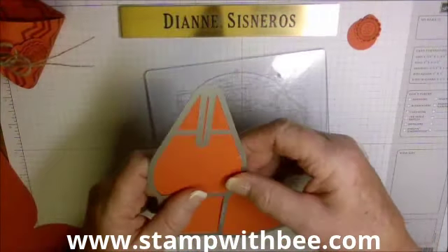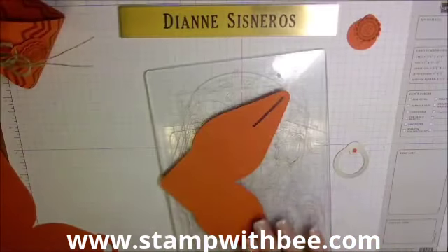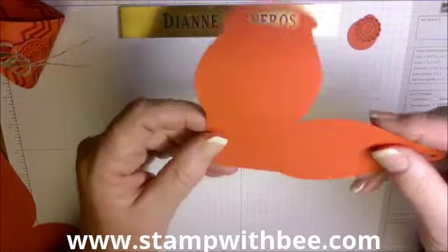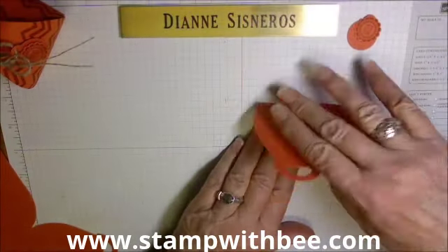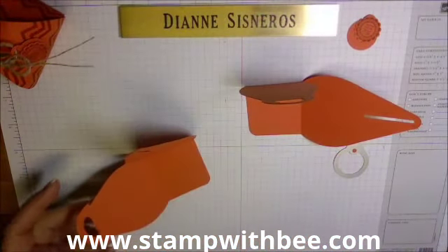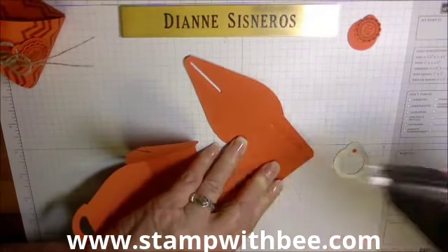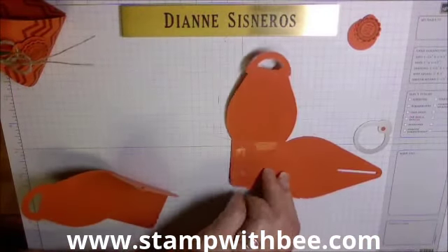Push up here and then push this out — it comes out really easy and now you have two pieces. You can see where your score lines are. I like this to be the outside of my box; the other piece becomes the inside. Fold those score lines, and I would recommend Fast Fuse — even though I'm still struggling with it a little bit, it is the best adhesive for a box.